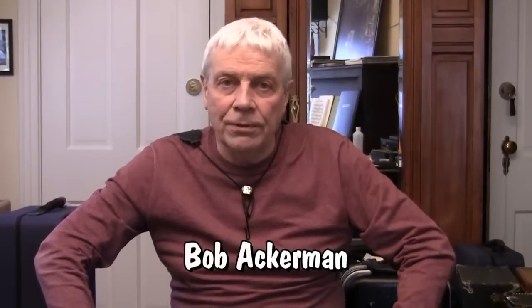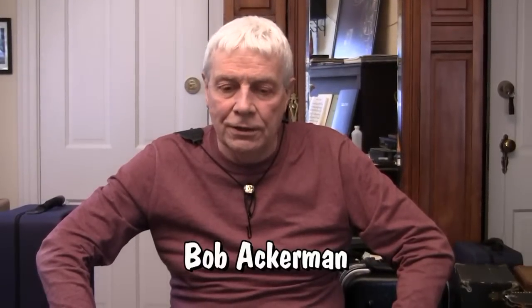I'd like to welcome everybody to my shop. I'm Bob Ackerman, and we're getting ready to take some pictures of some horns. But this little introduction is just to tell you a little bit about the business that I've been running for over 35 years now, where I've kind of hunkered down on the best gear for saxophone players, clarinet players, and flute players.